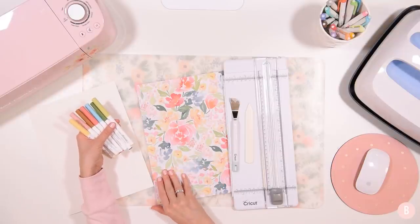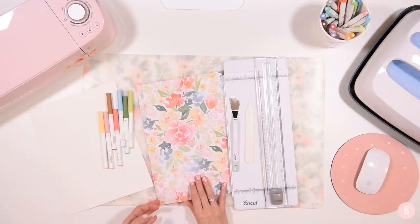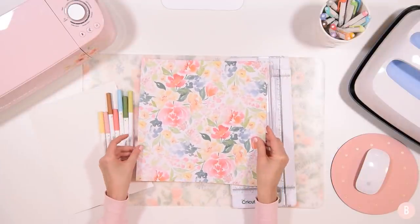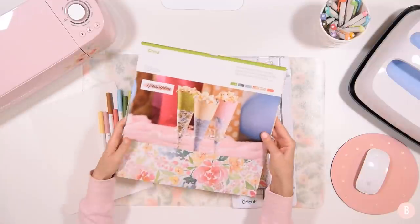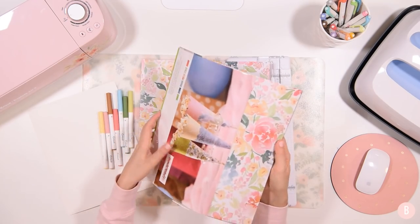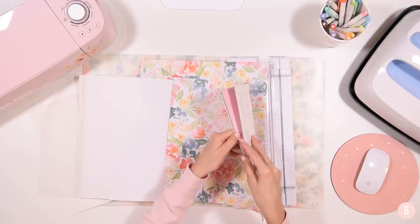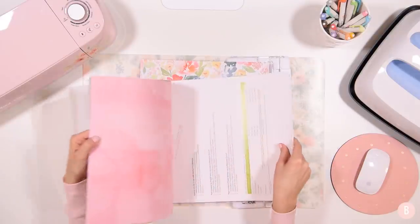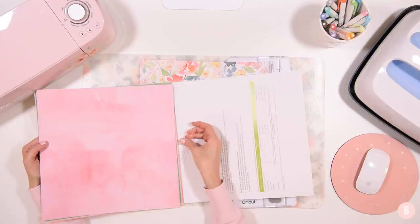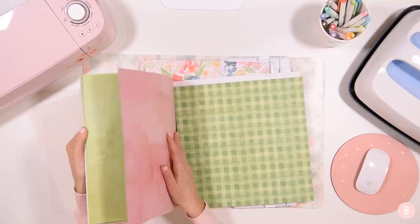I also have some new Cricut paper. I got a few packs recently - I didn't do a haul video on them but I got a few packs because they were on sale and super pretty. I'm going to be using this one, which came from a pack called the Divine Peonies Deluxe paper. There's a lot of different variety in here and they're double-sided, so there are a lot of fun options.